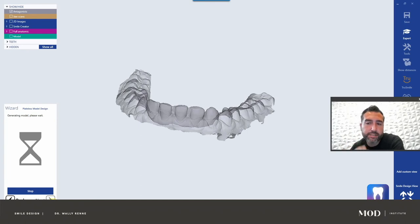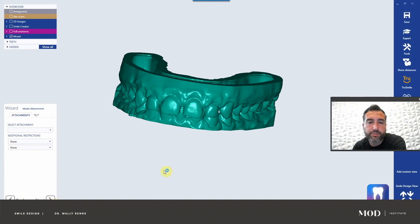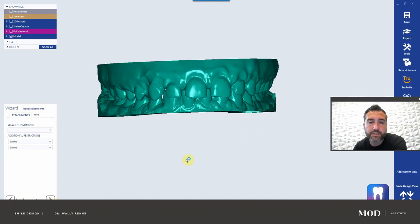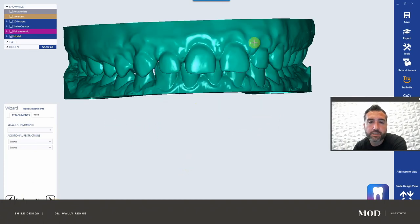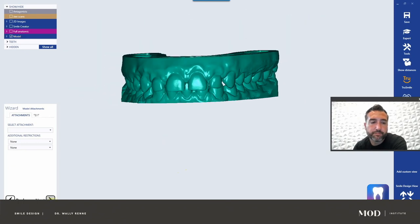I'll show you two ways to print the upper with the wax up. You can print both — kind of like a 'this is where you are and this is where you're going' thing — but know that you edited the gingiva and that's going to transfer over to the before. So you'd want to load a generic visualization mesh and print that, because this model has the gingivectomy already. Now we have our models ready for 3D printing.